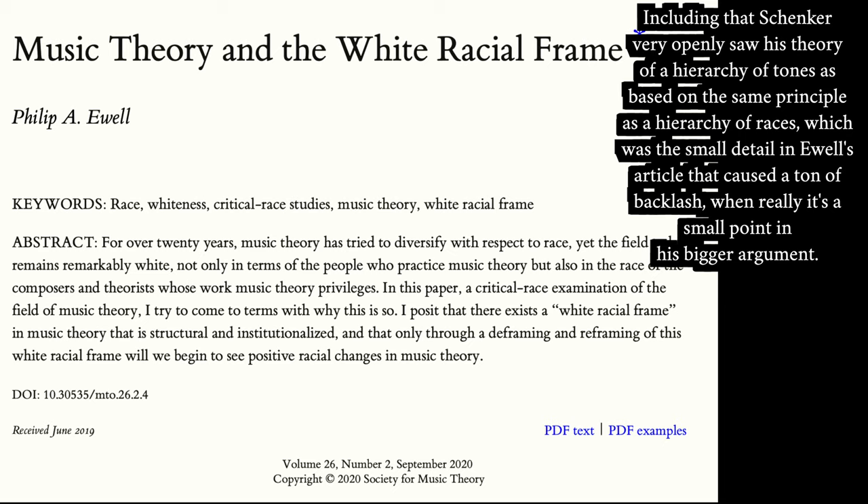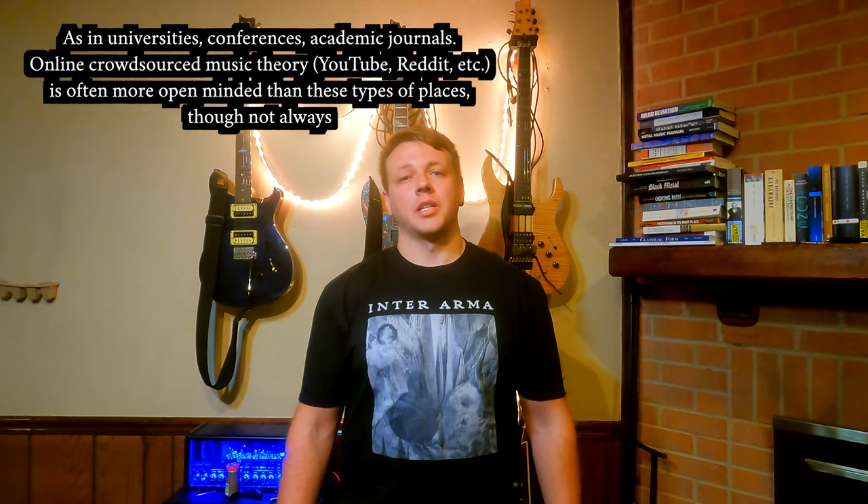Philip Ewell pointed this and many other things out as examples of institutional valorization of whiteness in a talk and then an article. That's what Adam Neely's video about music theory and racism is based on, and Phil Ewell is the guy he interviews in it. You should absolutely read his article — though make sure you realize that he's talking about how things are in academic music theory. There were a lot of angry fools commenting on Adam Neely's video things to the effect of, 'But music theory just means thinking about music — how is that racist?' And while the answer to that is not simple, I do think there is a very simple misunderstanding a lot of people had. Ewell's article points out how things have been and are now in most places that people call what they're doing music theory, not what the phrase music theory seems like it should mean in the abstract. He also got backlash — a lot of which was at best unprofessional, at worst openly racist — from a bunch of Schenkerians who didn't like that he said some unpleasant things about the dead German guy and his theory.